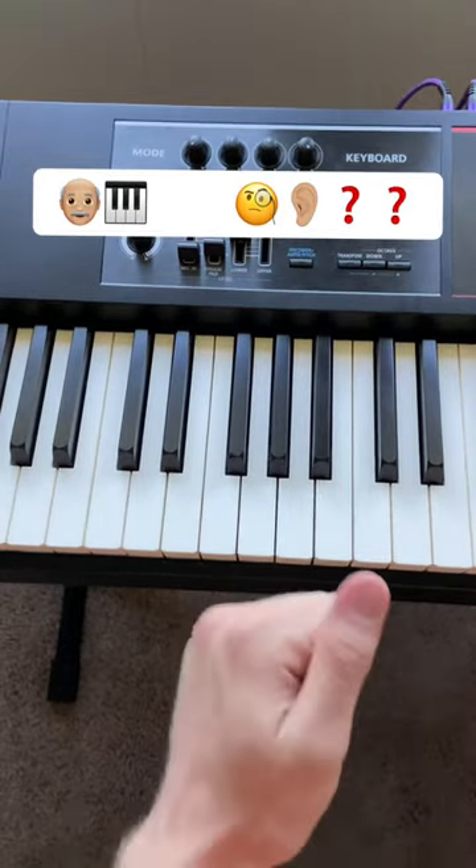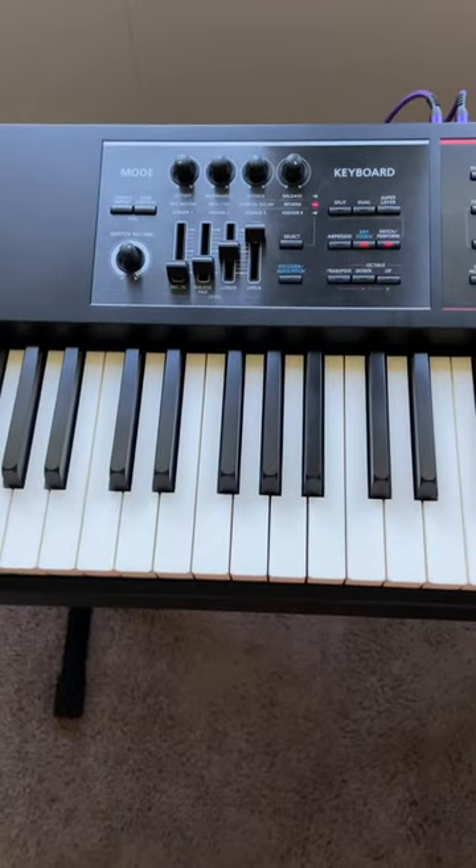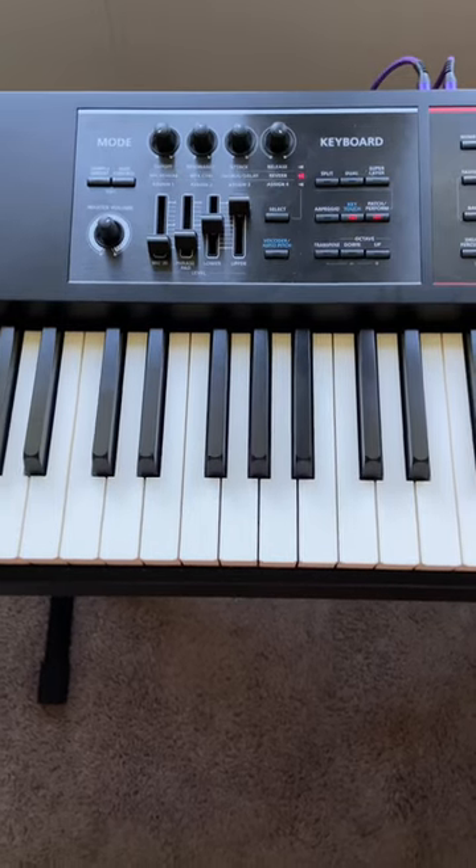And if you have an old piano that's out of tune, then that is perfect because the piano in this track is detuned, so you might sound just like the song if you go try this.